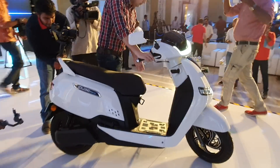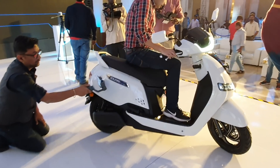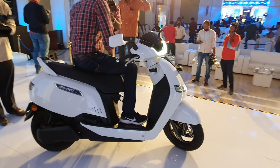This concludes my first look walk-around of the iCube Electric. I just hope you found this video useful. Until next time, take care, God bless, and ride safe.